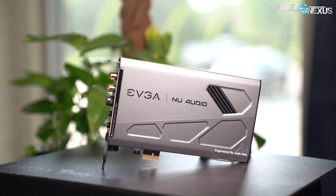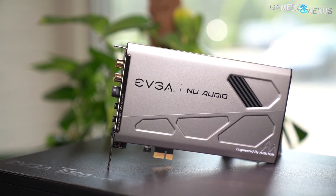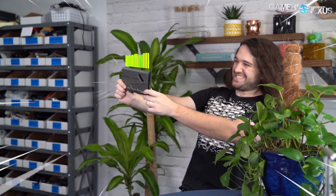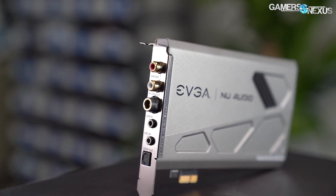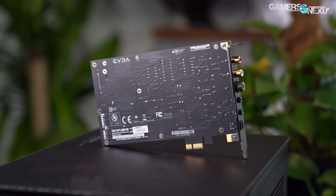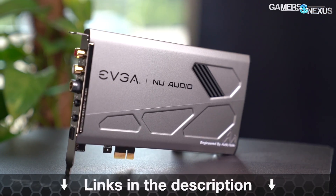Before that, this video is brought to you by EVGA's new audio sound card, engineered by AudioNote. EVGA's CEO knows high-quality audio and has begun bringing sound cards back. The new audio sound card is capable of delivering hair-raising audio superior to onboard sound. The card includes a line-in, headphone line-out, mic-in, and a Sony Philips digital interface. New audio also leverages EVGA's PCB design experience, has upgradeable op-amps, and uses AKM premium components for its DAC and ADC. Learn more at the link in the description below.